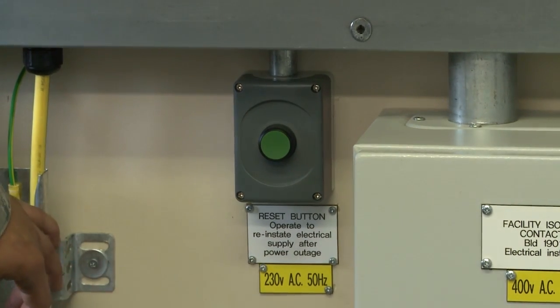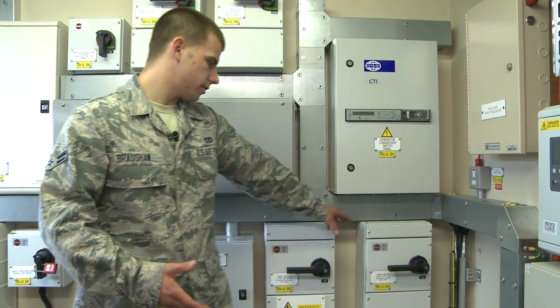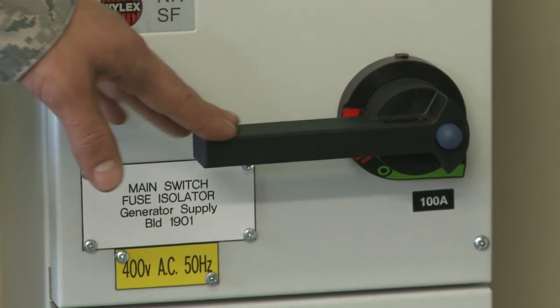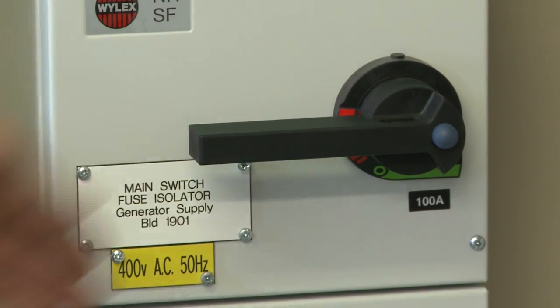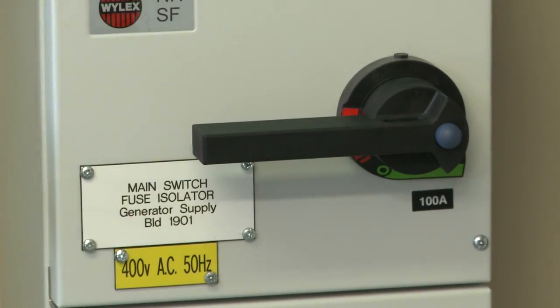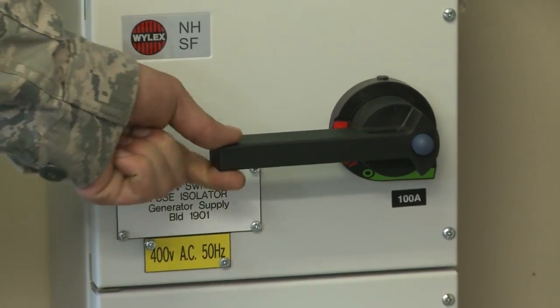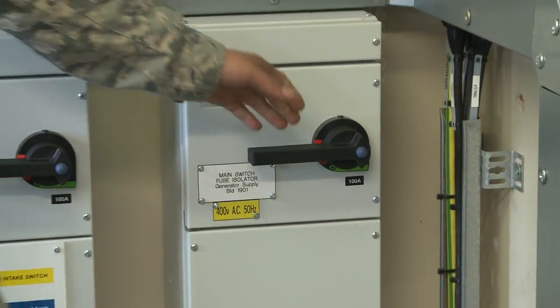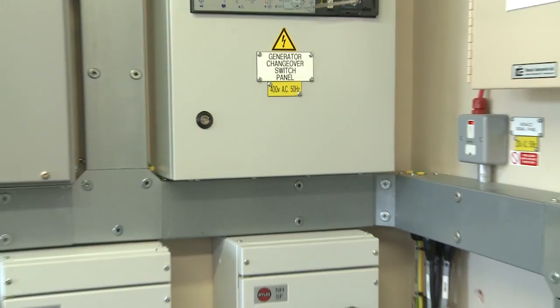This is the main switch for the generator power. If it's in the horizontal position, that means it's on. If it's in the vertical position, that means it's off. If you're ever here and need generator power but this switch is vertical, just switch it over to the horizontal position to turn it on and then you'll have power.